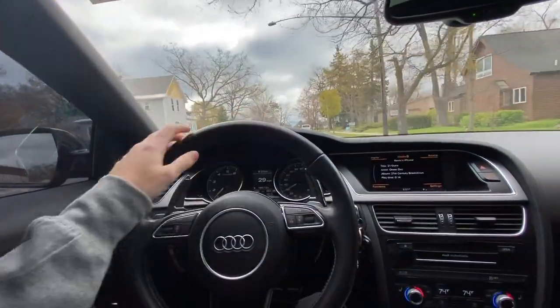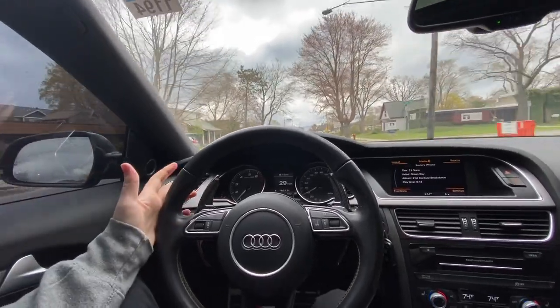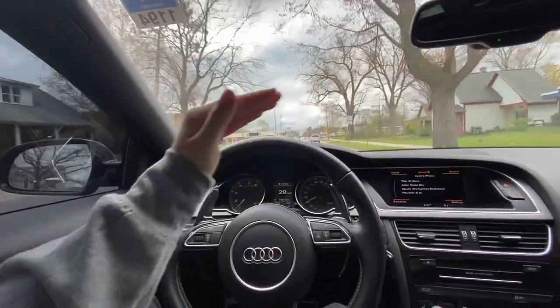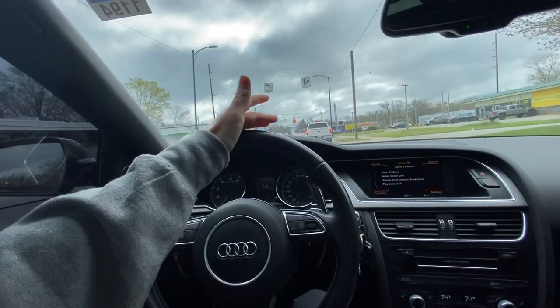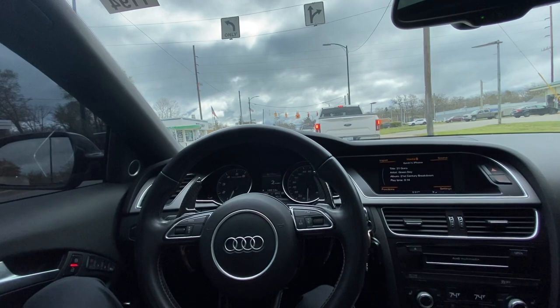I've had this car for almost three years now. The suspension is something that wasn't really bothering me, but it was at the top of my mod list. Thanks for checking out this video — make sure to like and subscribe.